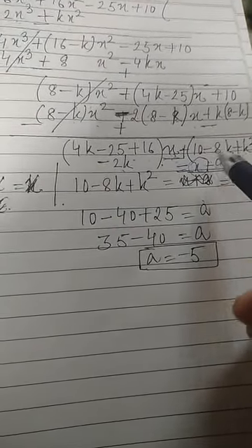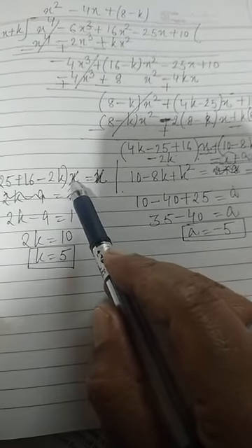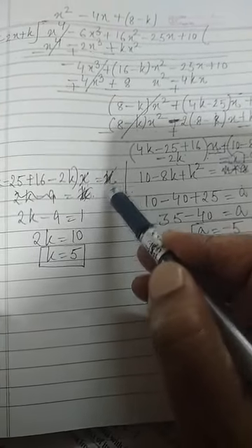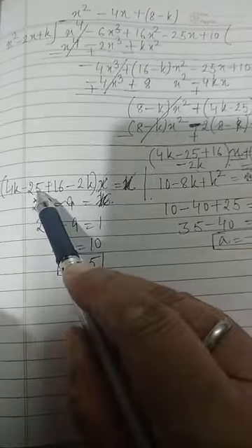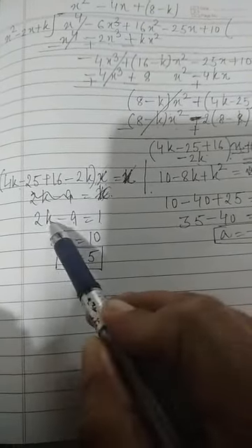Comparing coefficients of x: 4k minus 25 plus 16 minus 2k equals 1, which simplifies to 2k minus 9 equals 1, so 2k equals 10, giving k equals 5.